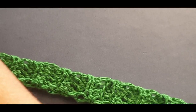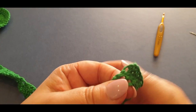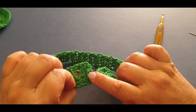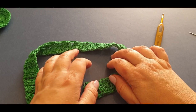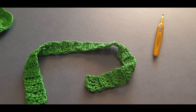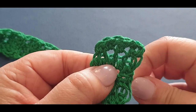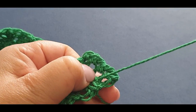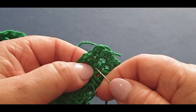The strap is done. You do need to pop your button on - find where your buttonhole is and sew it right in the middle of your work. You don't need a lot of thread; you can use whatever color you like. Find a spot right in the middle, pop your thread through, leave a little tail end, and pop your thread through the other side.